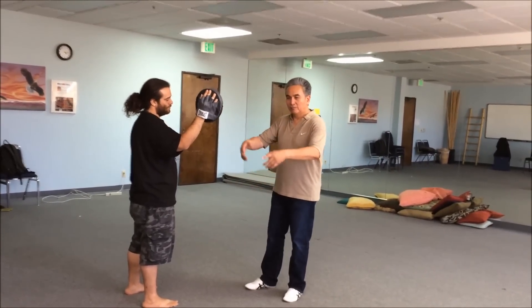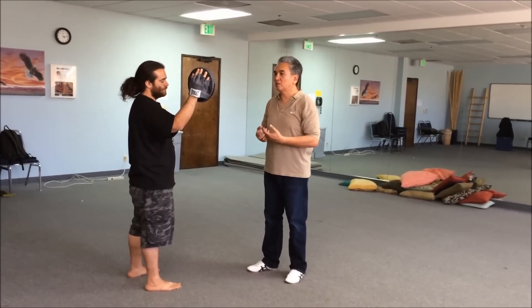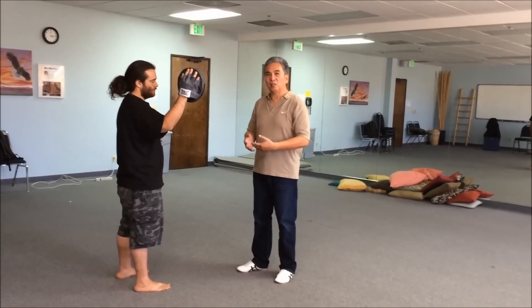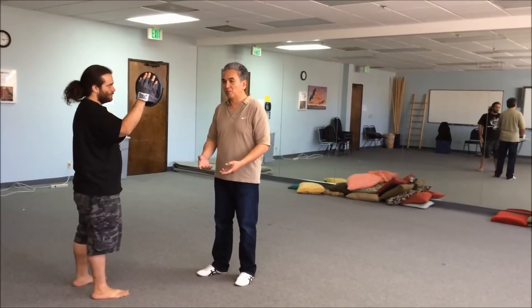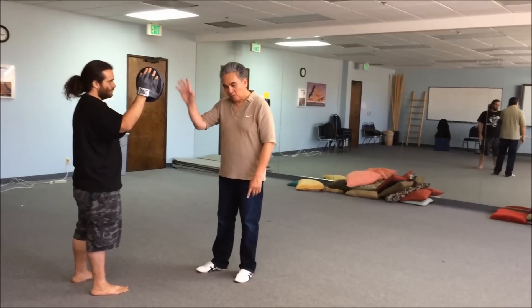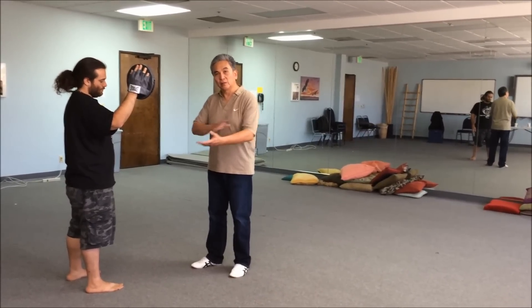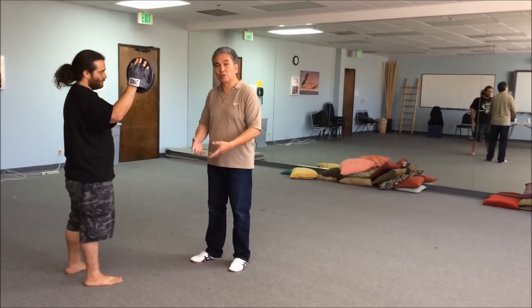We're doing the iron palm breathing exercises, and part of it is to feel moving the qi into the extremities. Iron palm — most people think that the power is just in the palm. No. When you're doing iron palm, it transmits the breathing. You're starting to get a sense of filling your hands, your arms, your limbs with qi.